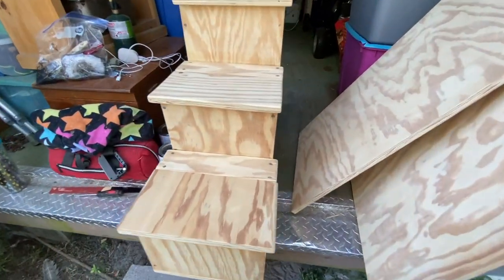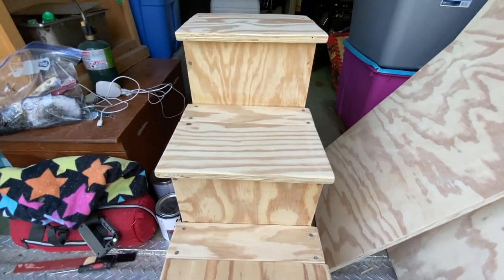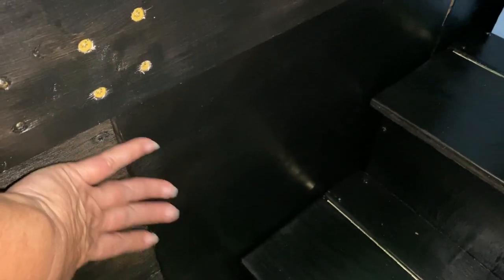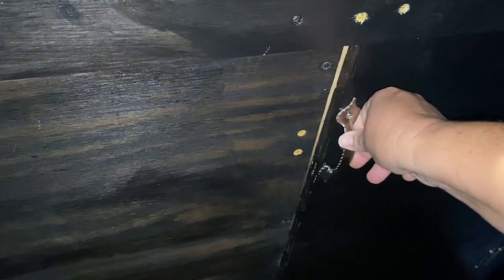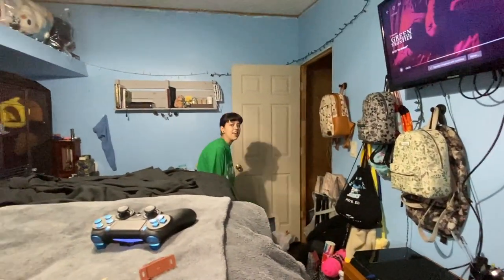Laura has been out here sanding her steps — she's got to stain them now. Here are the steps in her room. She was able to get the hinges on so each one is its own little cubby for storage. She put one door here and we got the other side on too — both have magnetic locks and handles. She is complete. Laura did an awesome job — great job, sweet pea!